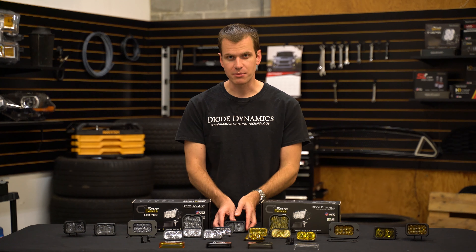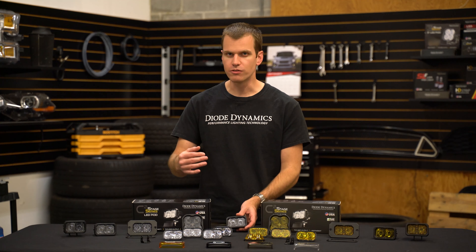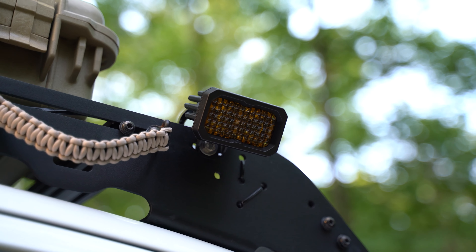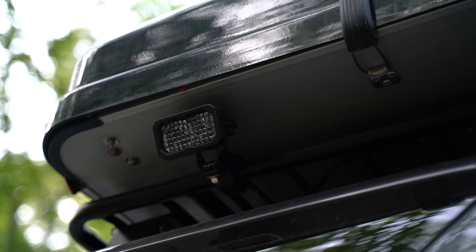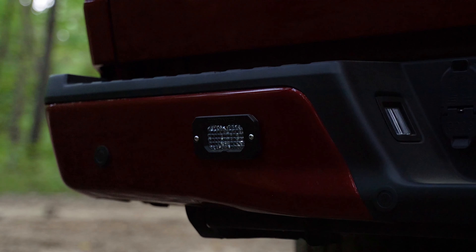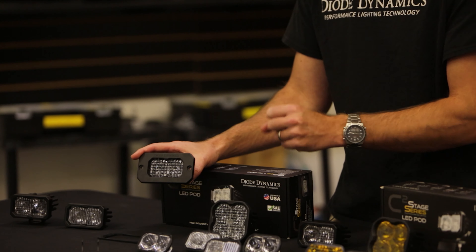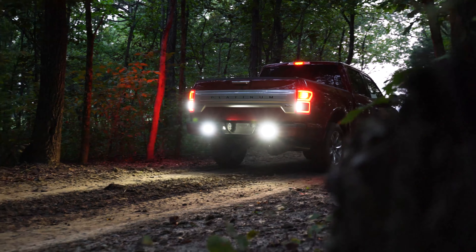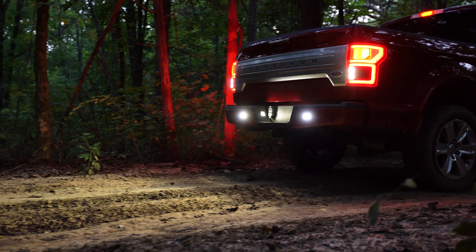These are also a great option for general off-road use. This compact size is awesome for mounting on a roof rack, for example, or just in a space where the SS3 won't fit. It's also great to mount on a bumper. Here we have our flood optic, and with a flush mount design this can be mounted on a bumper to really shine a huge amount of light for a reverse light application or lighting up a campsite or work area.